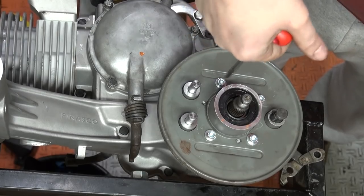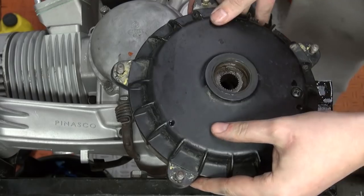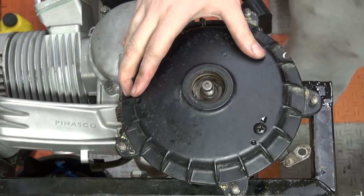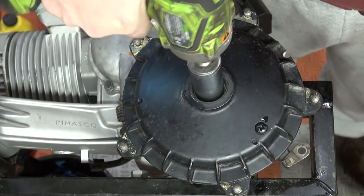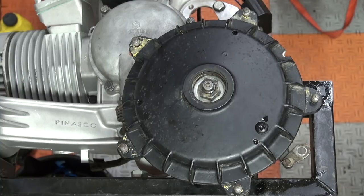Just before mounting it into the frame, I put the last few bits on: clutch cover, backing plate, brakes, and finally the rear drum. With all that together and a pair of extra hands, I hung the engine into the frame and was all giddy to fire it up for the first time.